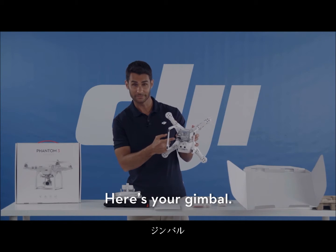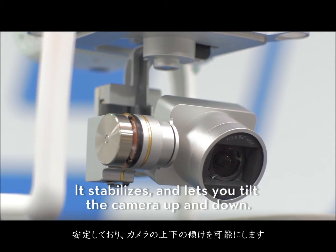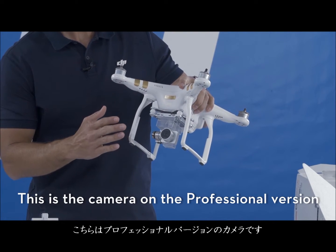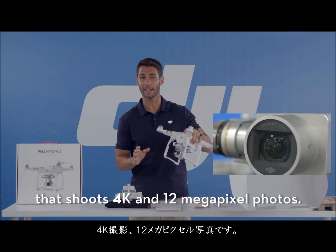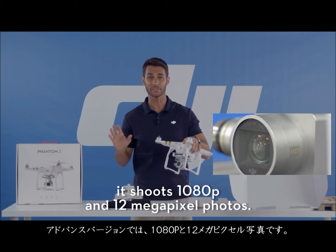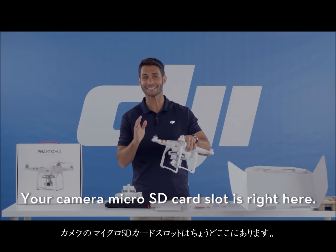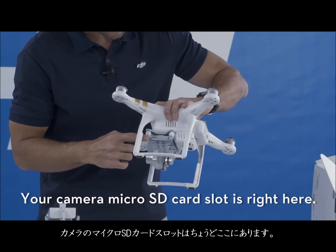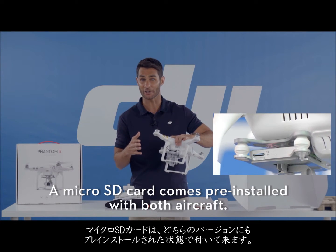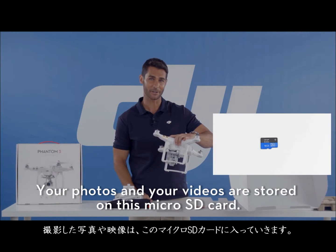This is a three-axis gimbal that stabilizes and lets you tilt the camera up and down. On the Professional version, the camera shoots 4K and 12 megapixel photos. On the Advanced version, it shoots 1080p and 12 megapixel photos. Your camera micro SD card slot is right here — a micro SD card comes pre-installed with both aircraft, and your photos and videos are stored on it.